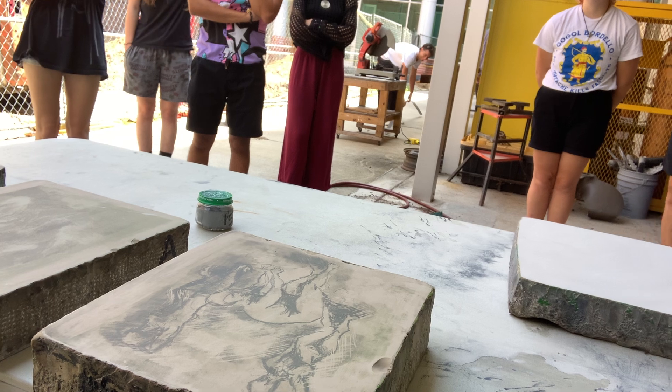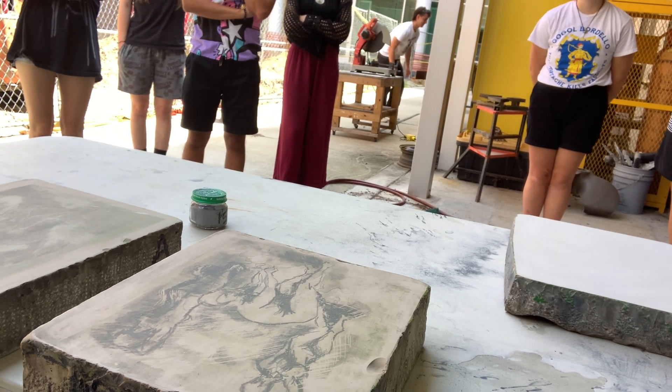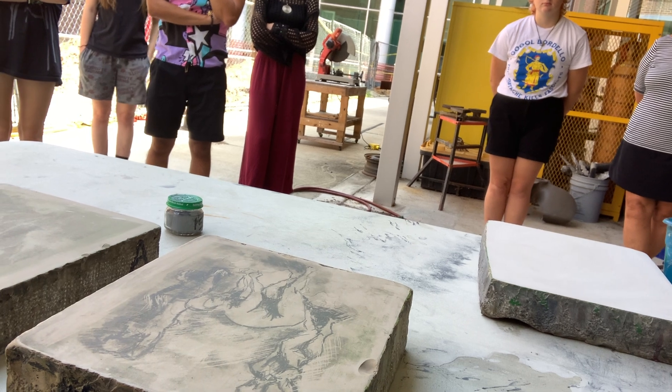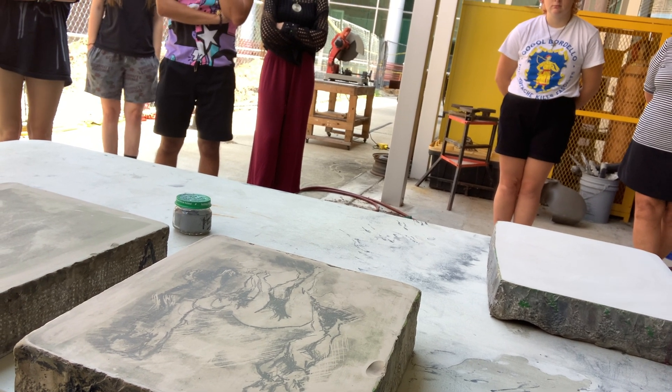I'm done using these, so now to reuse the stone they have to be grained, which literally means grinding the top level off until they're perfectly smooth again so the next image can go on it.